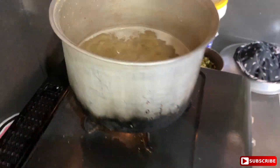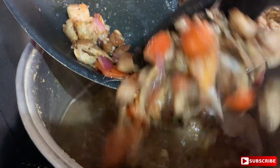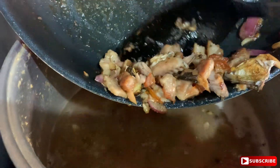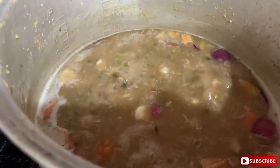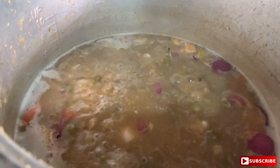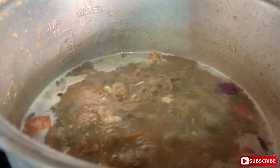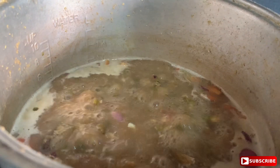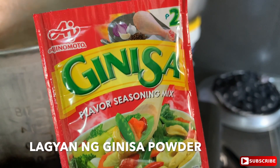Then, transfer to this. How many minutes sir? Chef. There is no patis or ajinomoto. And put ano yan, gindi sa flavor seasoning mix.